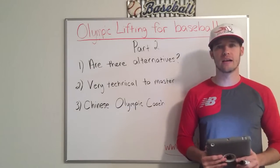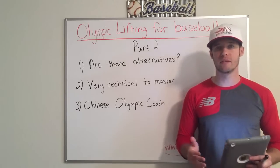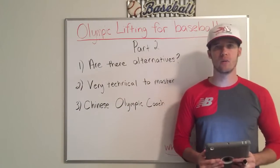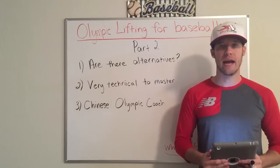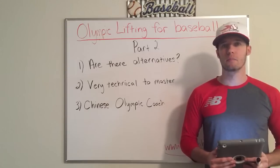Hello, Joshua from PitchHarder.com. Today we're going to discuss part two of Olympic lifting for baseball. In part one I explained to you how it was very detrimental to the athlete — that you do not want to Olympic lift for multiple reasons.